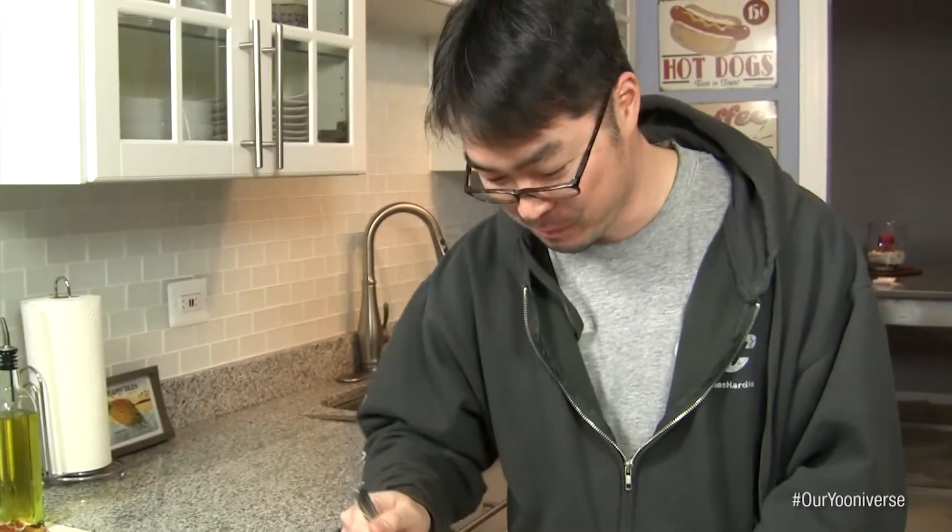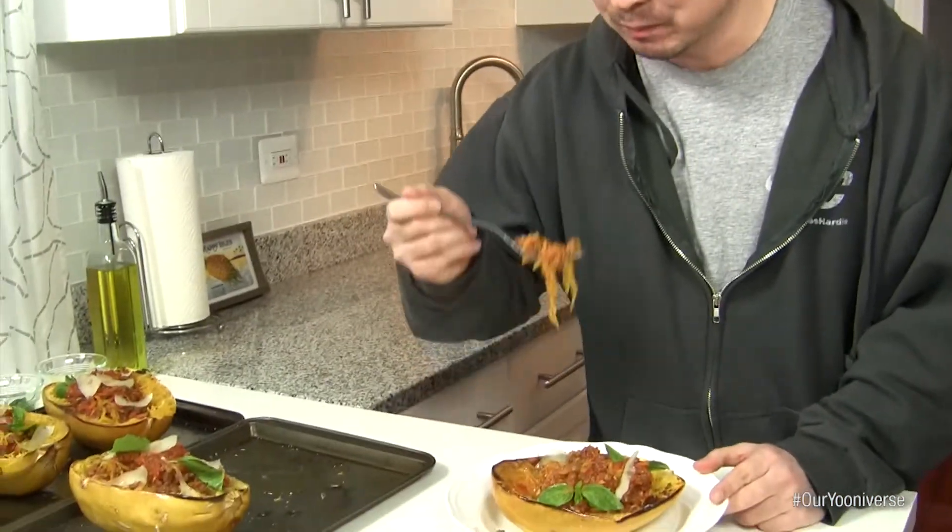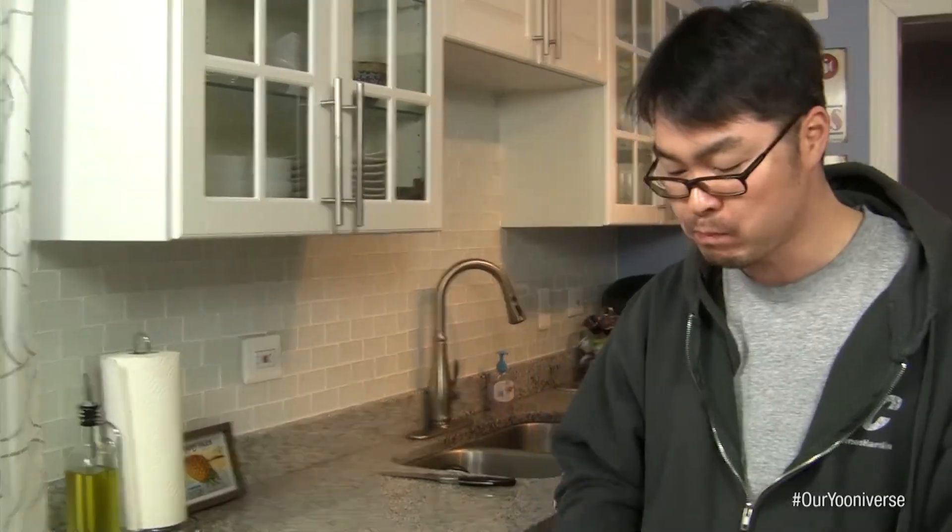It's so good — I'm not even lying! Check out our video for the full recipe.